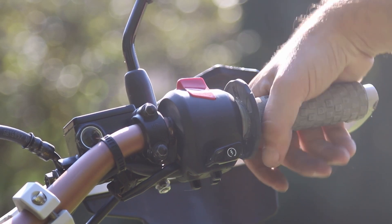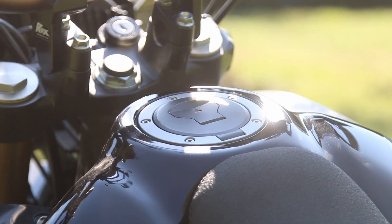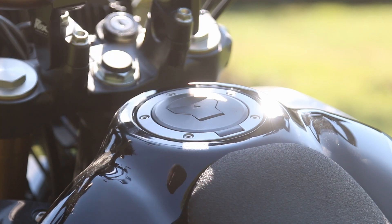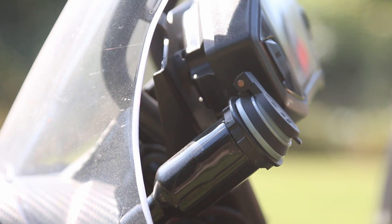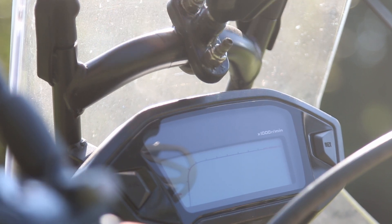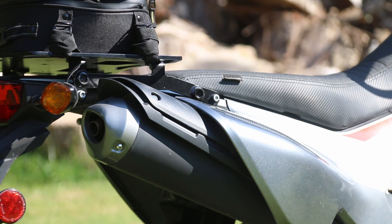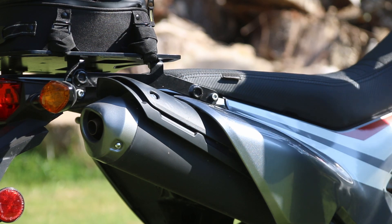On the right side you have your throttle, front brake, starter, and kill switch. Something I appreciate about Honda is a regular fuel cap. The gas tank on this is tiny, but the previous owner added a USB charger, which is very handy to power your phone or GPS. There's also a mount over the speedometer for a GPS or phone — something you're starting to see a lot with adventure bikes — and I appreciate this quite a bit.